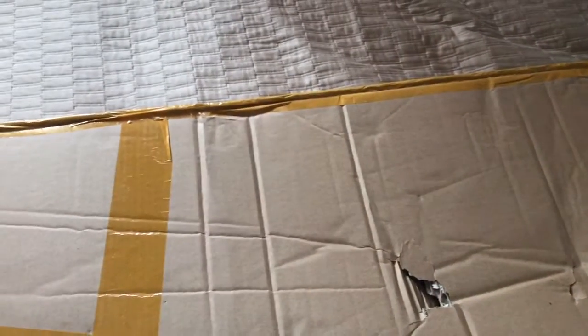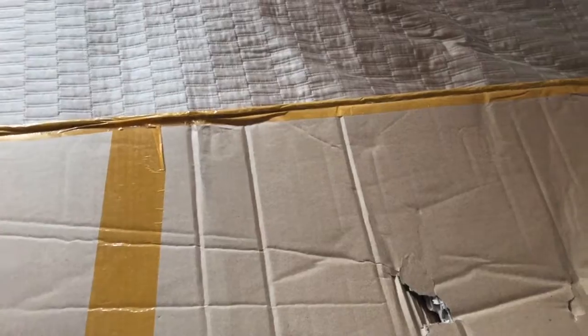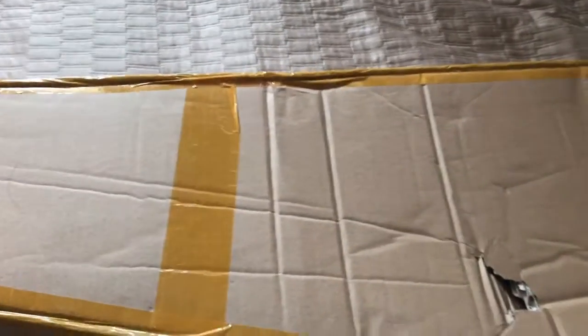First things first, let's point out the obvious — there's a hole in this box. There's a hole in the box that came damaged too. So that's kind of a red flag, but don't judge a product by its package. So let's open this baby.